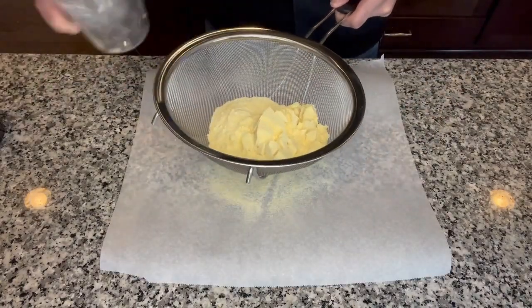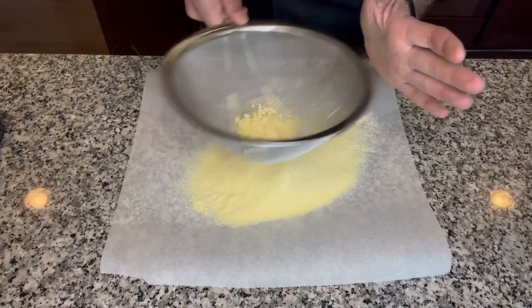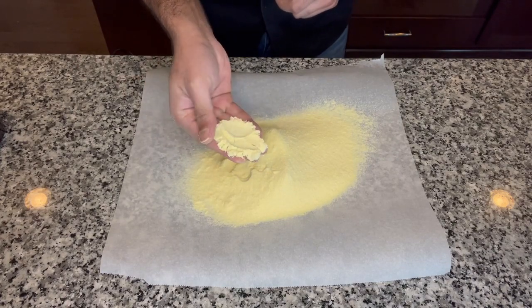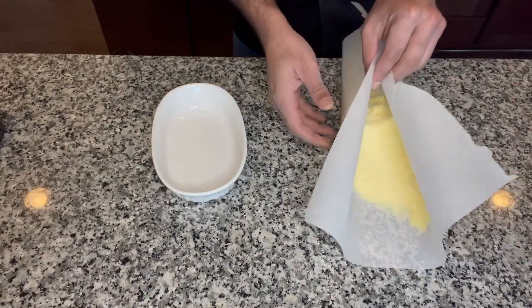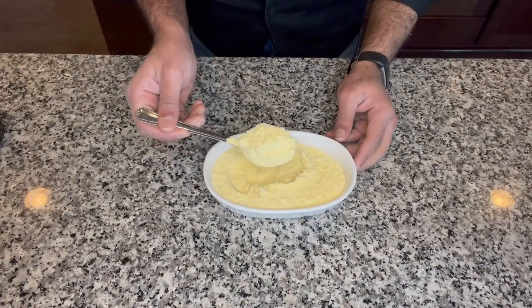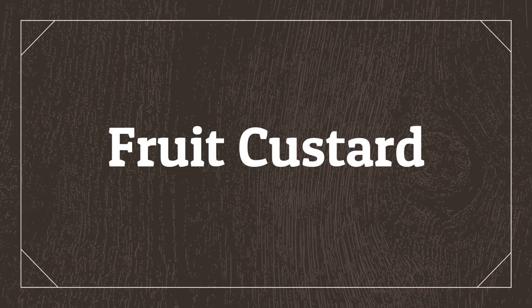Now we are going to sift all of this together. There we have it guys, smooth soft custard powder made right at home. As I said, we could save this in an airtight container and it would stay good for six to eight months on the shelf. We don't even have to refrigerate it. Now that the custard powder is ready, let's move on to making our fruit custard.